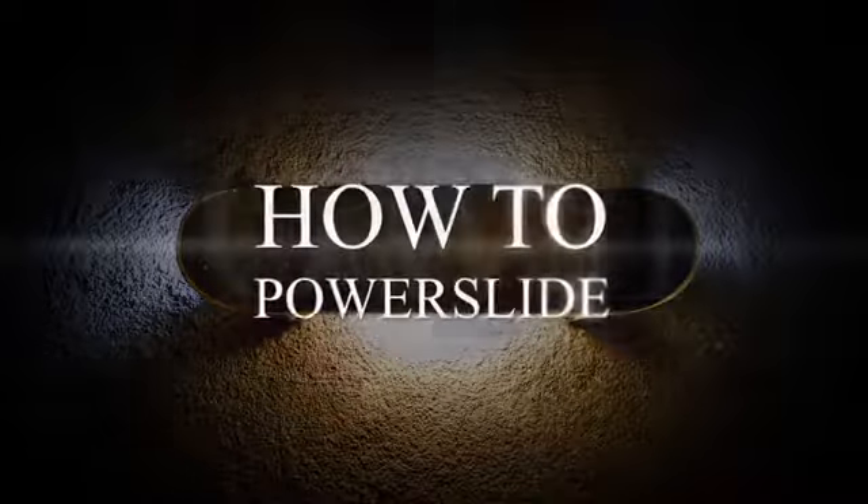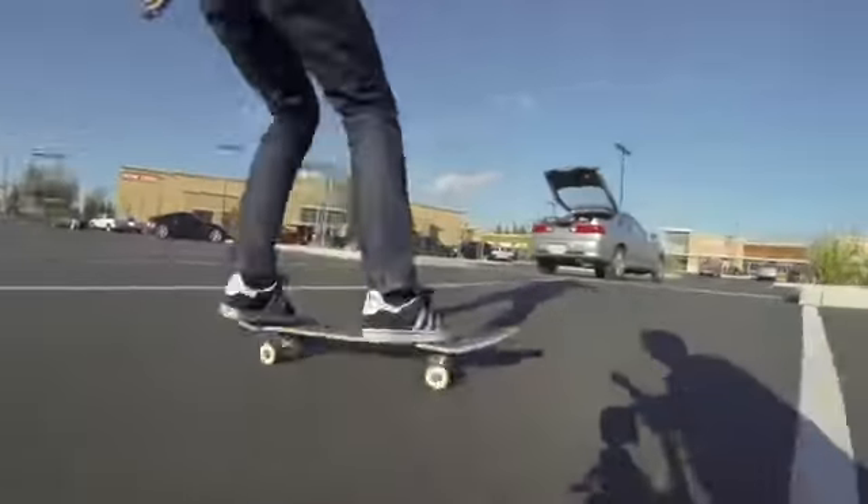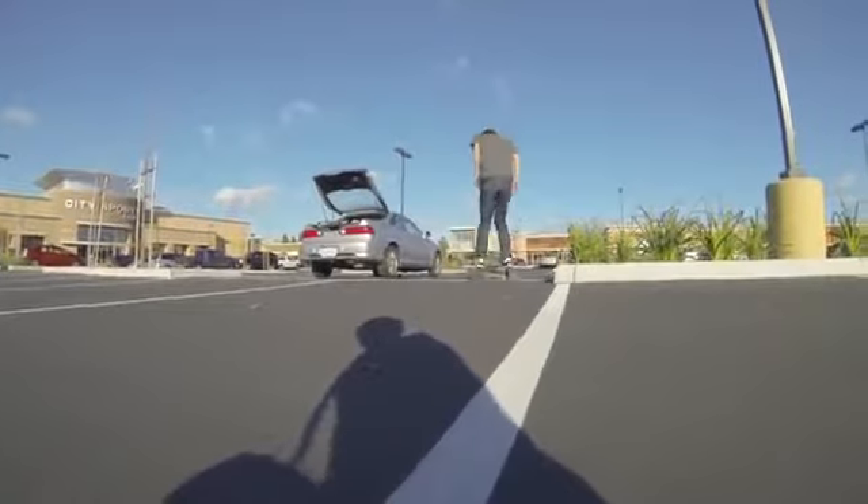Today I'm going to teach you guys how to do a power slide. For the power slide, you have to go with a lot of speed. You have your front foot on the front of the board, turned like that, push really hard, and then turn it into the 90 degree position. You have your back foot on the tail and your front foot near the front trucks. That is the foot position for the power slide.